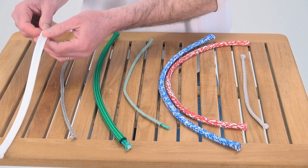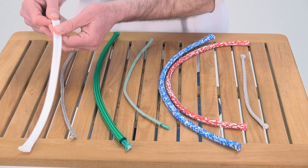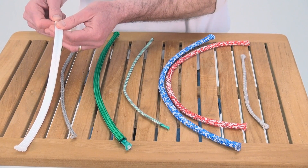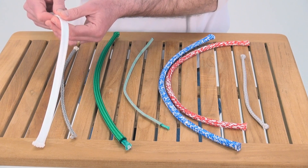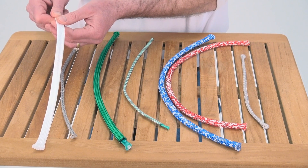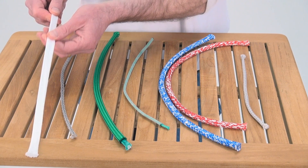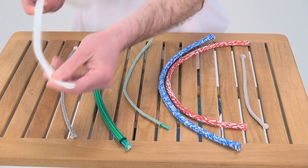Last is the DCS cover. This is a Dyneema cover — it's a tubular cover. You see it on the ends of halyards primarily, protecting the halyard against chafe at exit plates and sheave box exits on halyards.